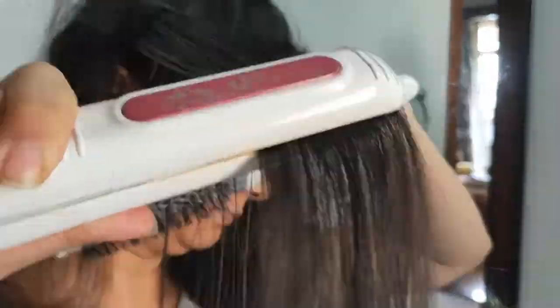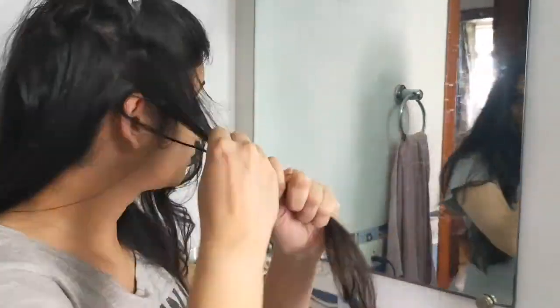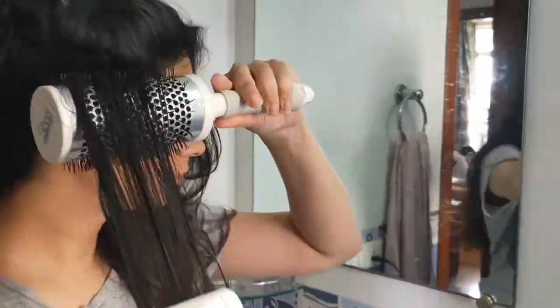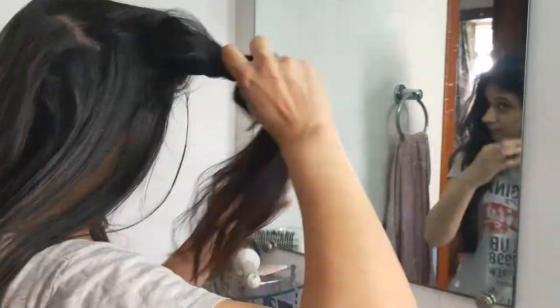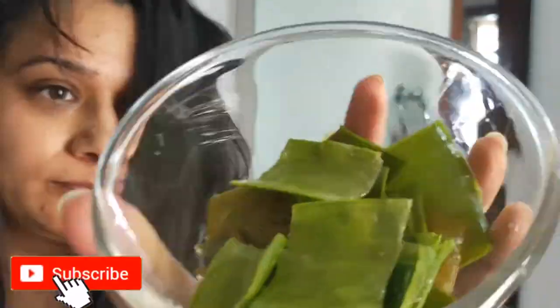To hold and comb the hair, I'm using a ROOP professional metal brush. I'm taking very small sections of hair each time so that I do not have to go again and again with the hot iron. I have used this hair straightener by Nova plenty of times and it has never damaged my hair. We are going to see what the end results are and what the final outcome is.